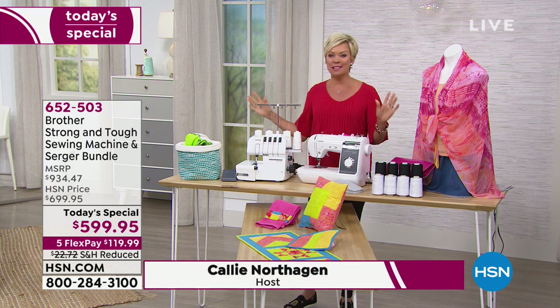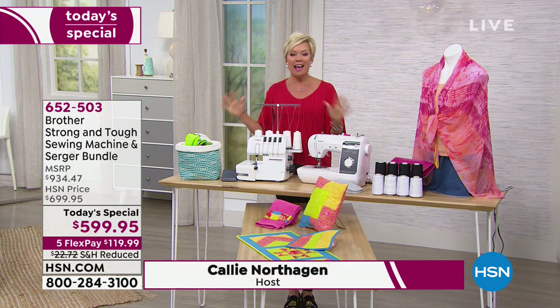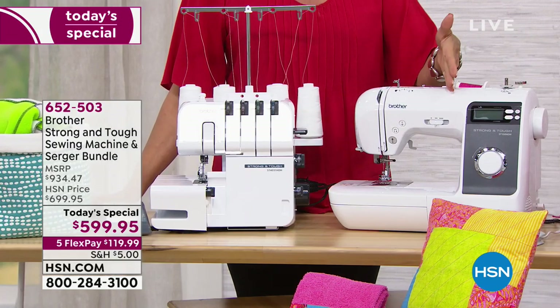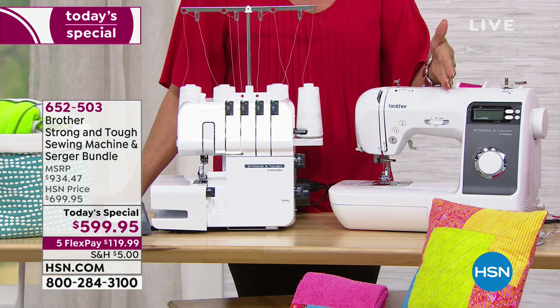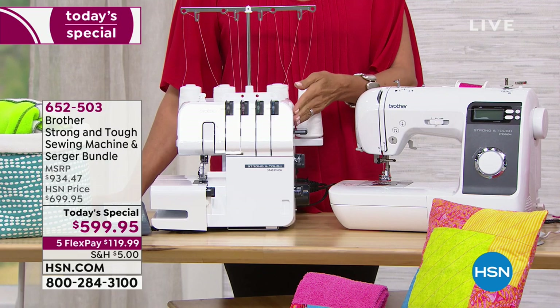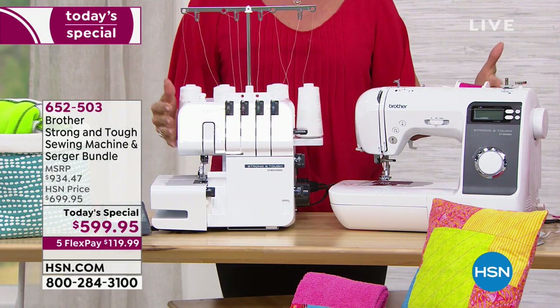Today we are doing something that nobody else will, nobody else has, and nobody else probably ever will. It is the world launch of the computerized Brother sewing machine called Strong and Tough, but we're also giving you the full-size Brother Serger, and it's altogether under $600.